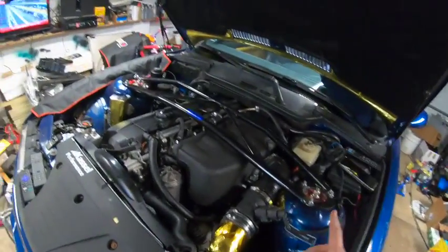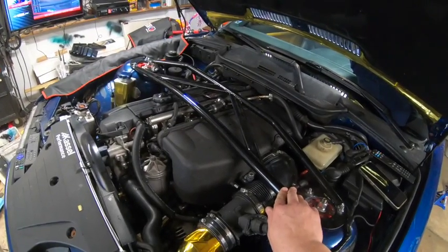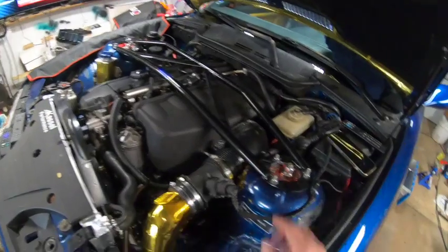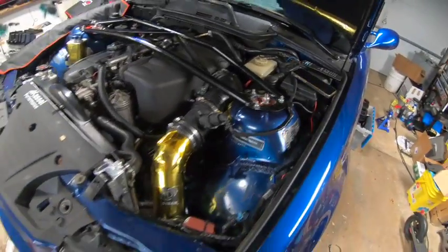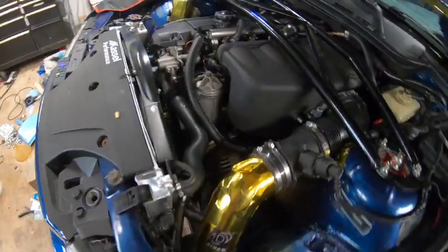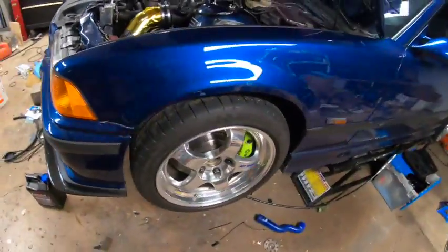On top is a beautiful Mason Engineering strut bar, legitimately designed to clear an S54 swap. D36 Vorschlag camber plates are connected to AST 5100 coilovers. There's also an S54 oil filter housing going into the cooler.